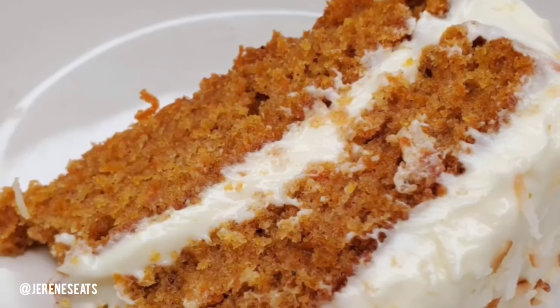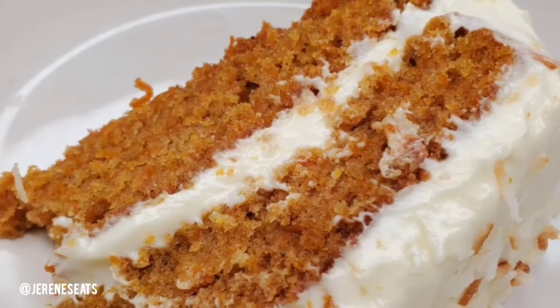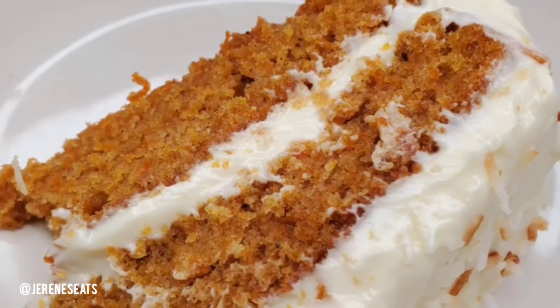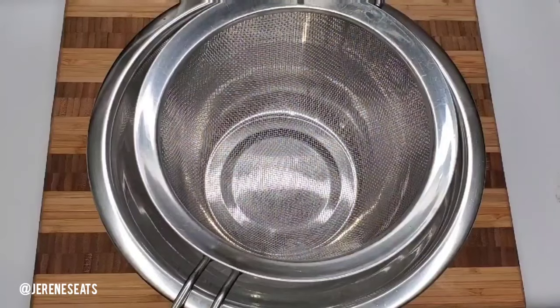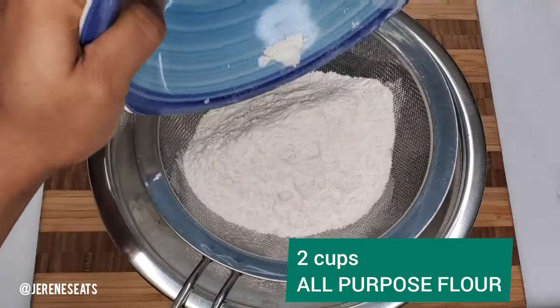Hi everyone, I want to share my carrot cake recipe with you. It is so good, I really hope you enjoy it. So stick around, let's go to the steps.